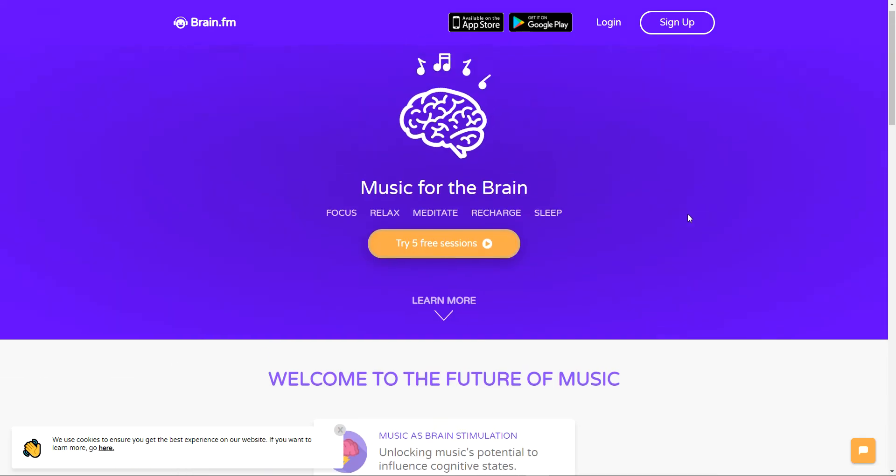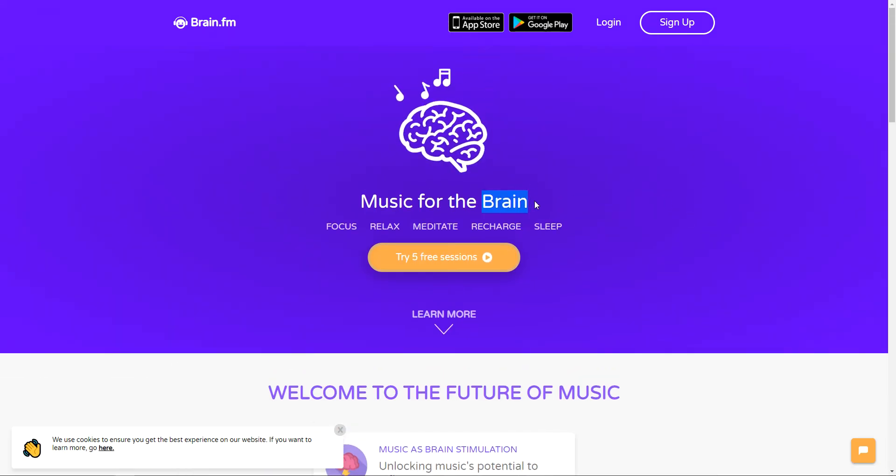So that's it — use it. It's brain.fm, that is the URL, that is the website you should visit. Just give it a try and let me know if you're happy with this. That's it, bye.